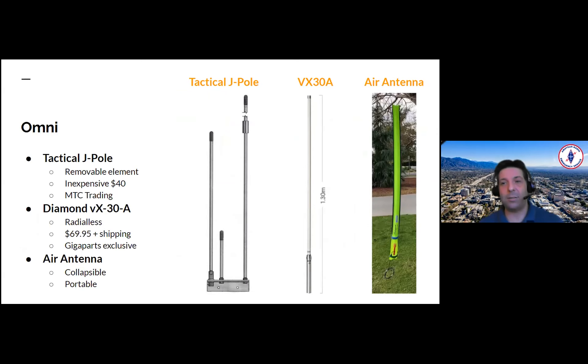Omni-directionals. Tactical J-poles — we did a group buy for those a while ago. They're great: removable element, inexpensive at $40. MTC Trading sells those. You can remove the top section and screw it into the base to throw it in a case very easily. They're larger and heavier than the others, but they can withstand a lot more, with a power rating of about 200 watts. Just keep in mind there's a slight bias in the direction of the stub — a slight directionality on these tactical J-poles.